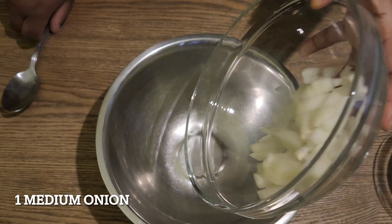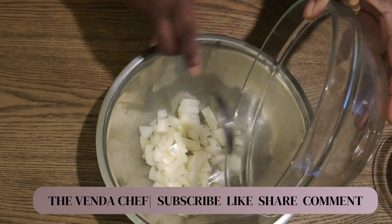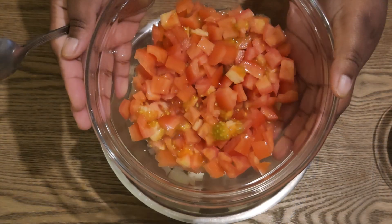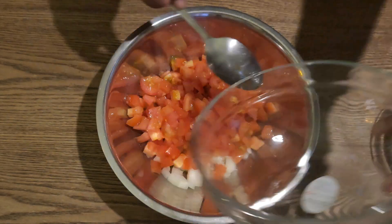We're gonna start out with our onions — this is a small to medium amount, just enough for maybe two or three people. Then we're gonna add in our tomatoes. Basically this recipe is almost like how you make salsa, but you're adding a little bit more stuff to it and it fills you up a lot more.